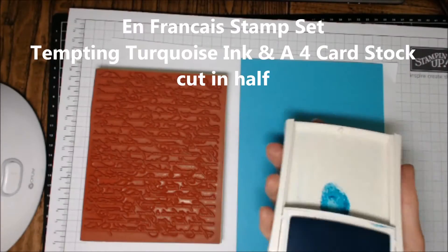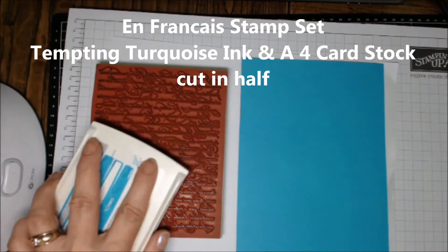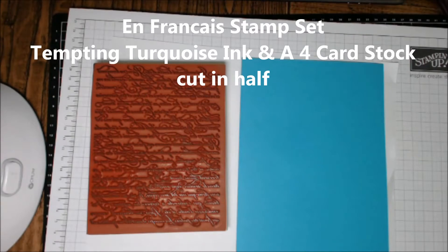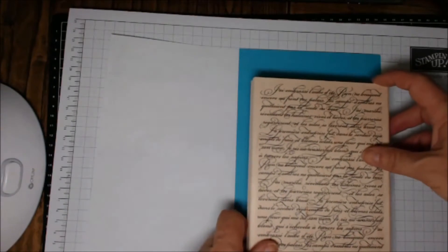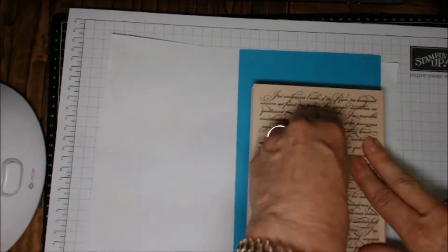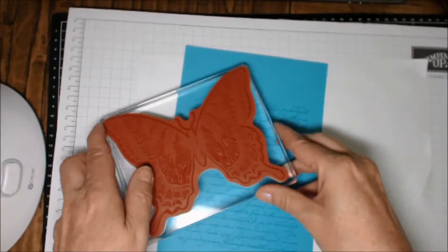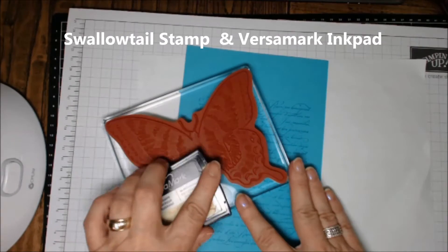You're going to need the En Francaise stamp set, some Tempting Turquoise ink, and Tempting Turquoise A4 cardstock cut in half. I'm going to place the En Francaise stamp set roughly in the center of this piece of cardstock — I'll be cutting it down later, so it doesn't really matter if it's perfectly square or not.